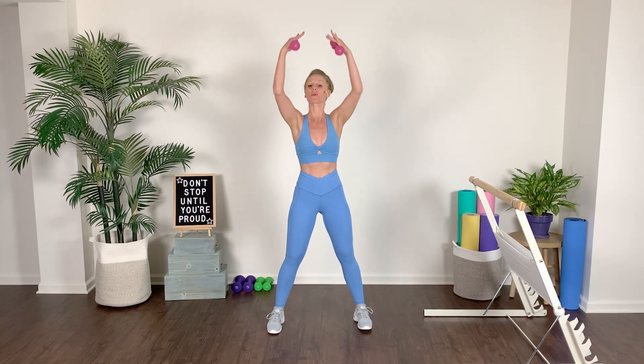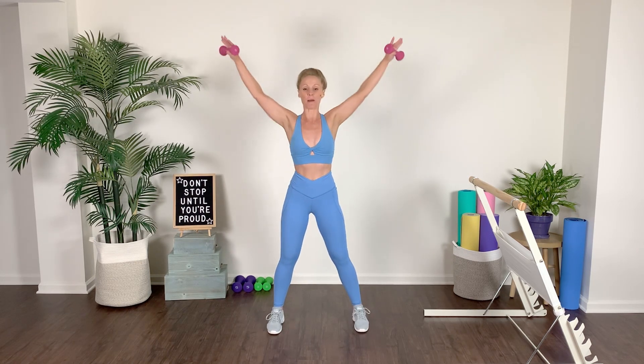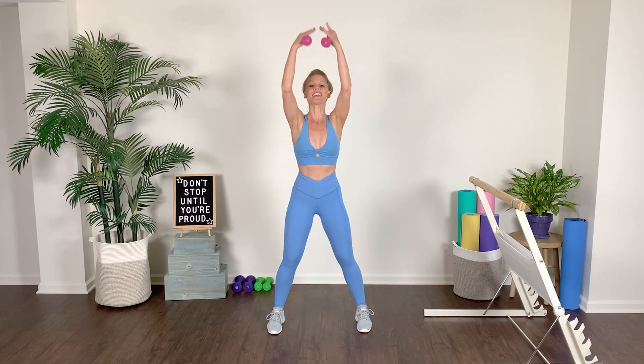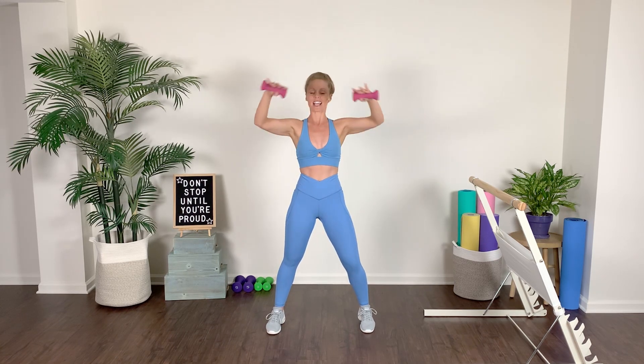Both arms — press, both arms. We're really working those shoulders here. Dropping shoulders down that back, lift. Stay with me — I know it's burning.